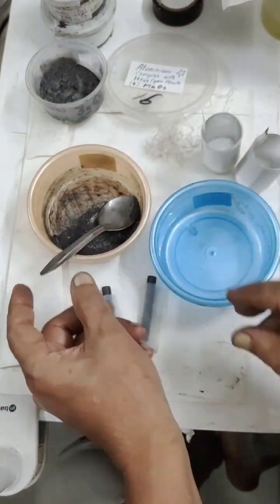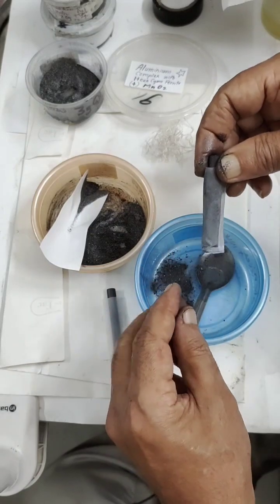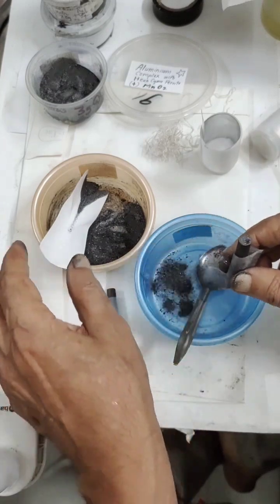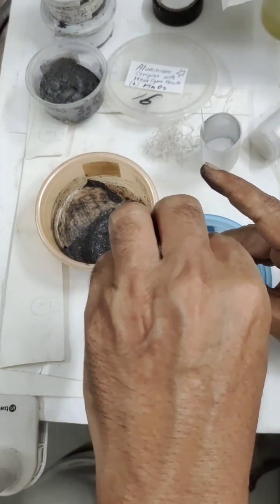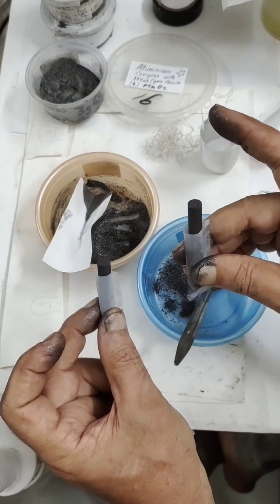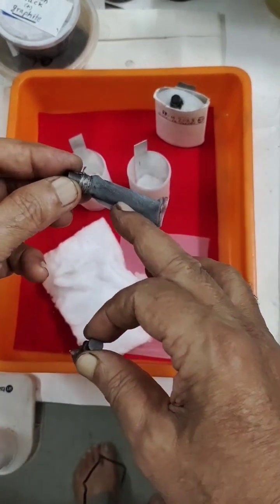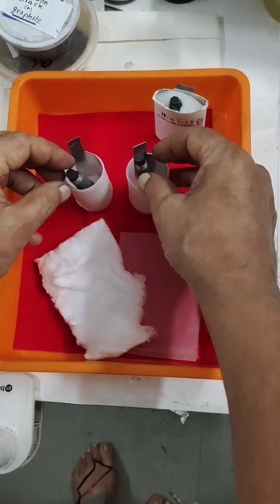We shall use this mixture for filling the bag. In between the gap I have to fill it — it should be evenly packed. After filling and tying I will show the result. The positive electrode is now ready — you can see I have filled it with the carbon mix and aluminum iron complex.